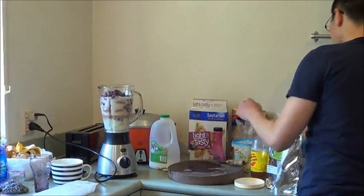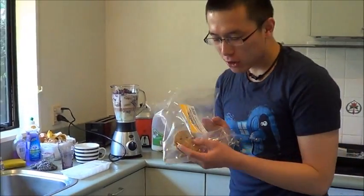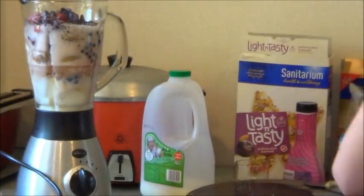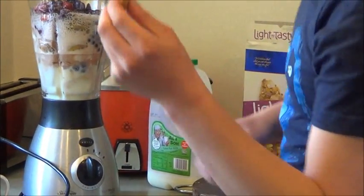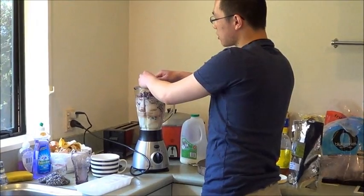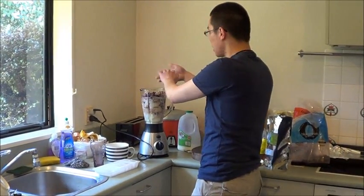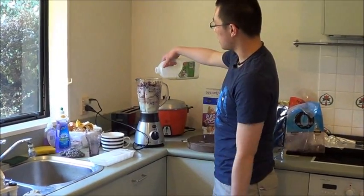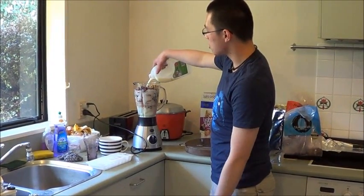Last but not least, you're gonna add one of these famous Cookie Time chocolate chip cookies. And you're gonna say 'that's how the cookie crumbles' and break it into little bits — just because this cookie has been in my pantry for the past 6 months. And last but not least, just to balance things out, you're gonna add some more low fat milk, just for the laughs.